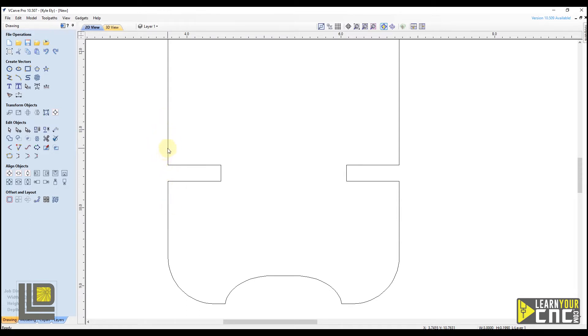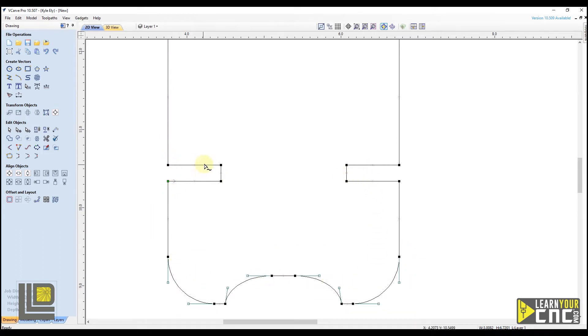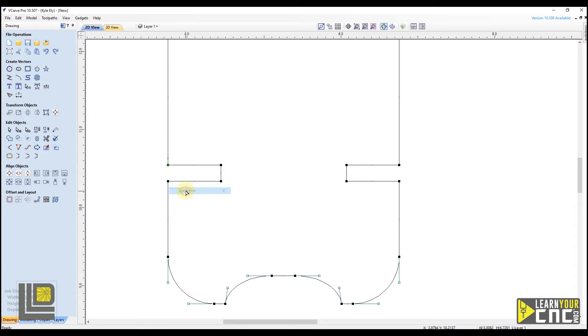To do this we're going to select our shape and go into node editing mode. You can either click the node editing mode button in edit objects, or type the letter N on your keyboard. That brings you into node edit mode where you can see all the nodes on all of these lines. Now we can cut these on the corners. If you right-click on a node and come down to cut vector, you can see the lines become detached. The shortcut is the letter C. So hovering over the point you want to cut and typing C will cut that vector right there.